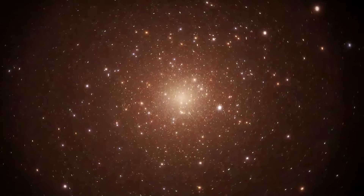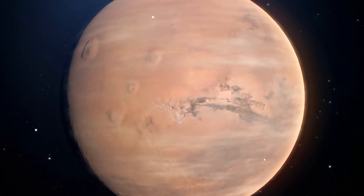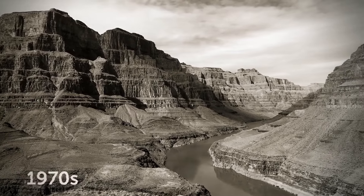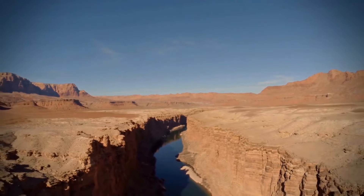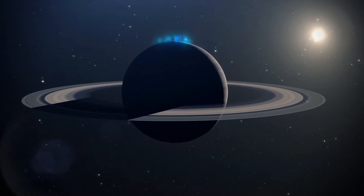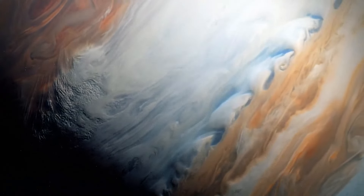Mars contains the biggest valley we've discovered so far — Valles Marineris — a system of canyons 2,500 miles long, five times longer than the Grand Canyon, first spotted in the 1970s. We haven't discovered a planet completely made of diamonds yet, but on some planets it actually rains diamonds. On Jupiter and Saturn, lightning storms turn abundant methane into soot — carbon — which falls and transforms into graphite, and further into diamonds with a diameter of about 0.4 inches. But these diamonds don't last — after they enter the planet's core, they melt.